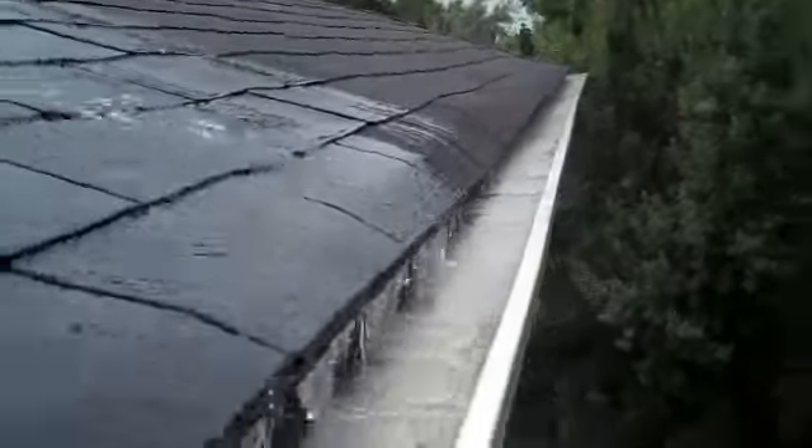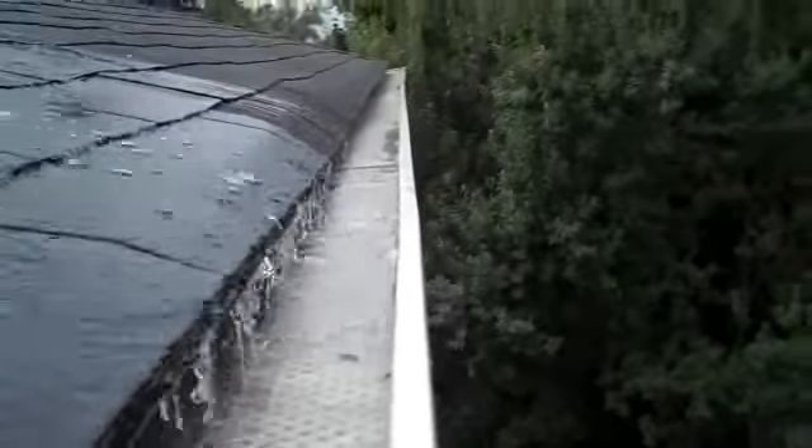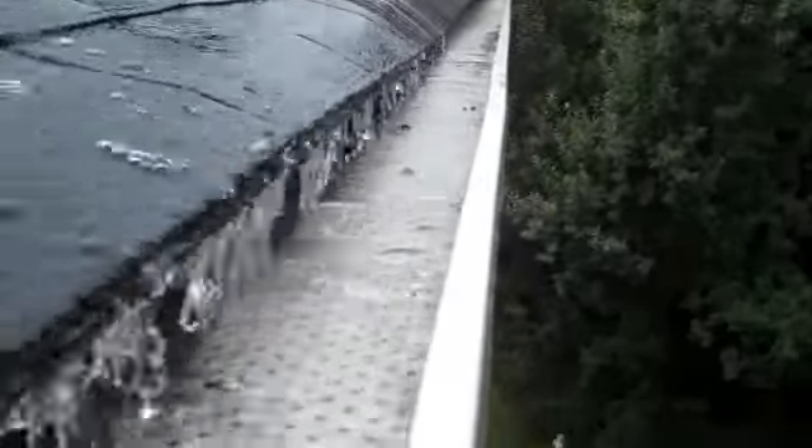I'm blasting a heavy stream of water there and the water runs off the shingles and falls straight down. It doesn't shoot out or travel further or anything like that.